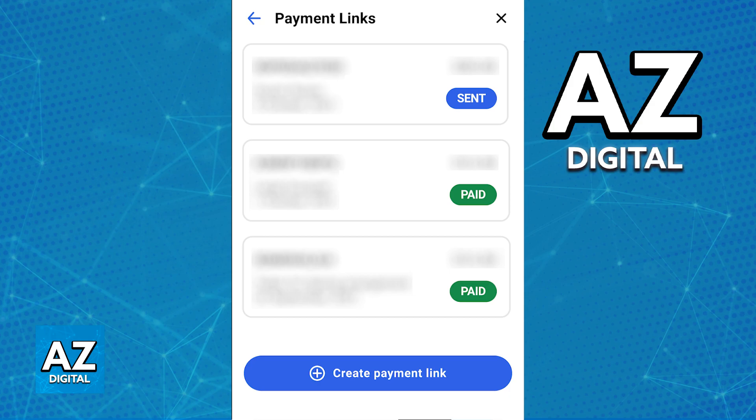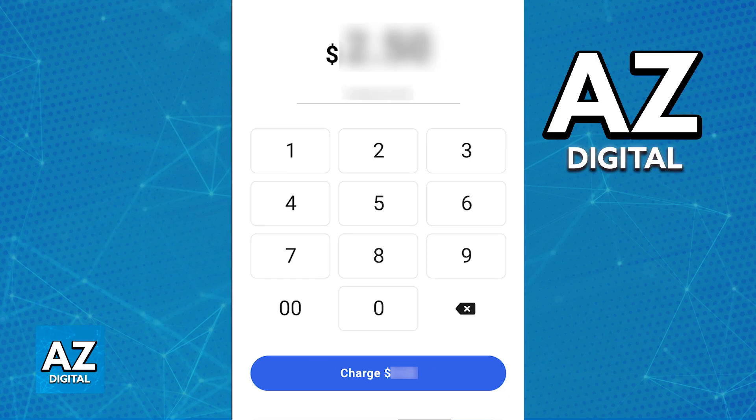Inside of the app, you can either share payment links that have a custom amount attributed to them, or alternatively, you will be able to use the numpad to initiate a new transaction using the SumUp Card Reader.